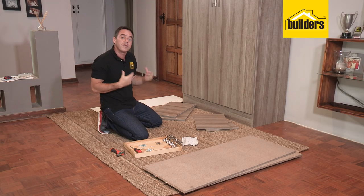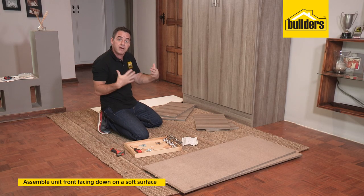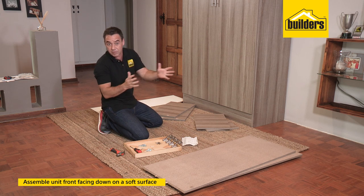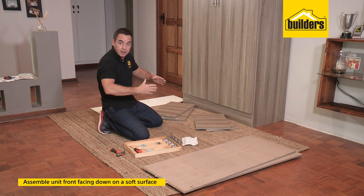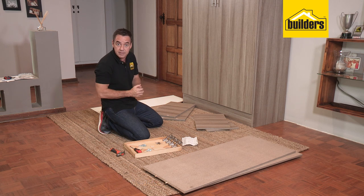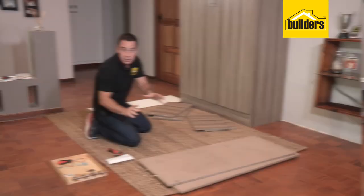When it comes to units like this, I always find it easier to assemble them with the front face facing down on a soft surface. Soft surface so it doesn't scratch the panels, and face down so the panels can actually balance with their own weight and you can have your hands free, making the assembly so much easier.